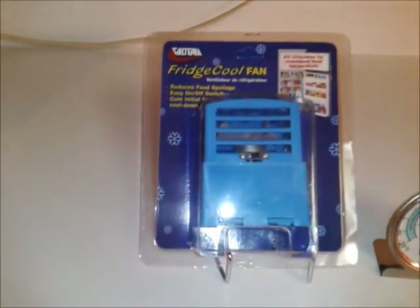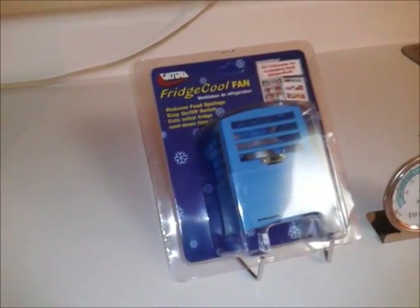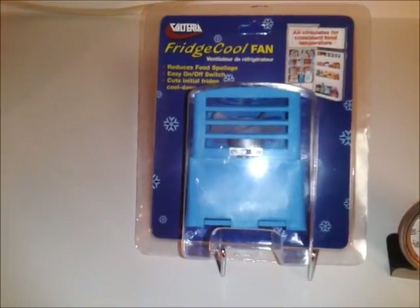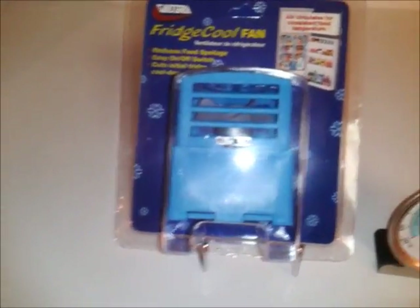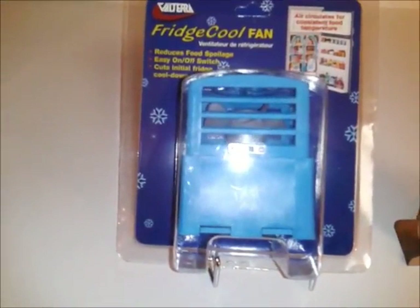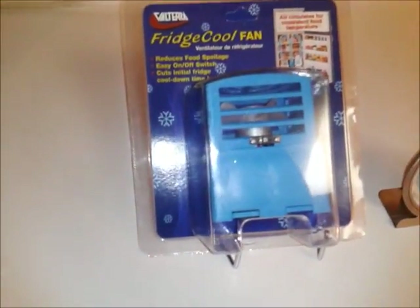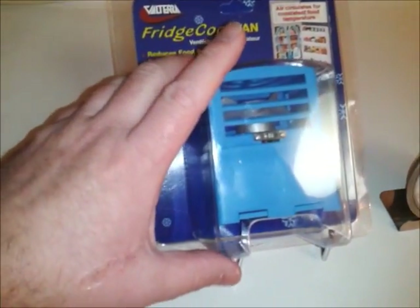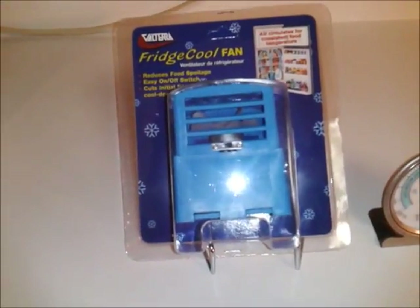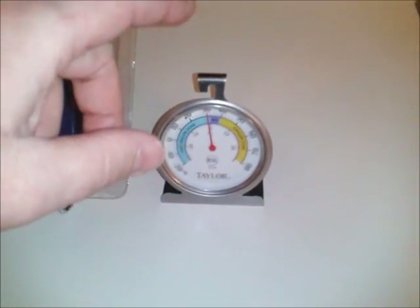You have to be careful with an RV refrigerator — the way it works, it's important not to just cram stuff in there. You've got to give some space. And to help, there are these little fans you can buy — they're five or six bucks. You put a battery in there, it's going to last six months probably. Your RV refrigerator doesn't work the same way as your home refrigerator. A home fridge has fans inside to get everything moving. With an RV fridge it doesn't work that way, so a little fan — not very big, couple C batteries — is going to circulate the cool air around all your food. You have to be careful not to overpack, but I think this is very helpful to keep your food good, and the thermometer is a must.